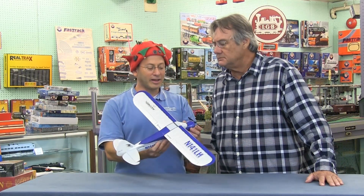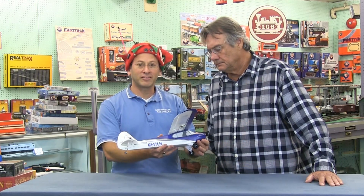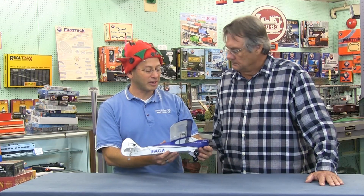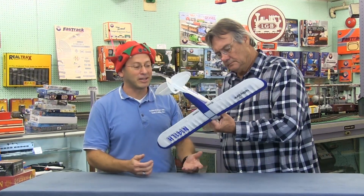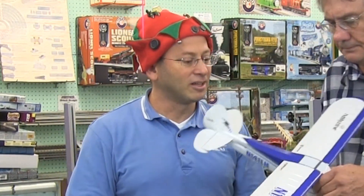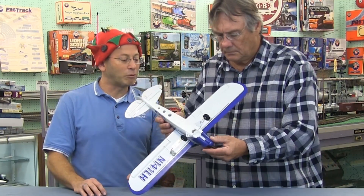Now we're going airborne again with RC planes. Airplanes have taken a major change with technology — they've gotten a lot lighter but stronger. The majority of planes today are made of compressed foam, which is not the same Styrofoam your boxes come packed with. It's very dense foam that takes a lot of abuse, is very easily repaired in the field, and you can buy entire replacement pieces.